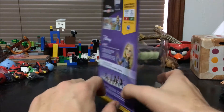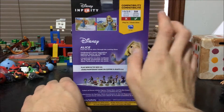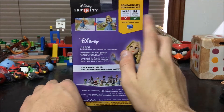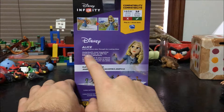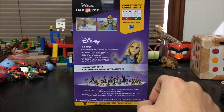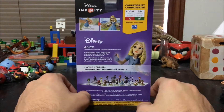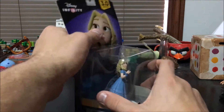Here is Alice herself and she looks pretty awesome. The front of her packaging is pretty cool and now if we flip over to the back right here, as you guys can see, she's of course not compatible with 1.0 or 2.0 but she is with Disney Infinity 3.0. Her description reads: "Underland's most inquisitive explorer teams up with her friends for adventure," and that's of course referring to the friends that she meets in the Wonderland area when she goes through the rabbit hole. That is pretty awesome and now let's unbox Miss Alice.